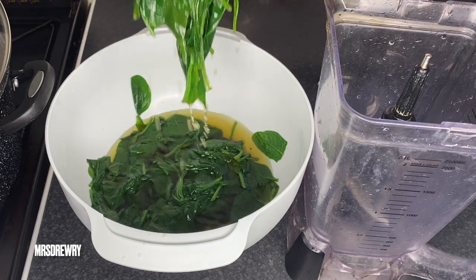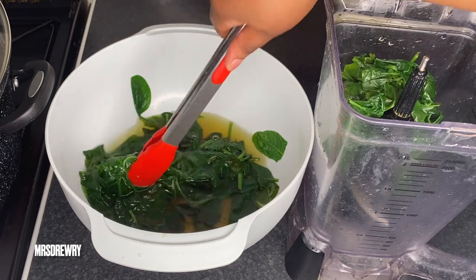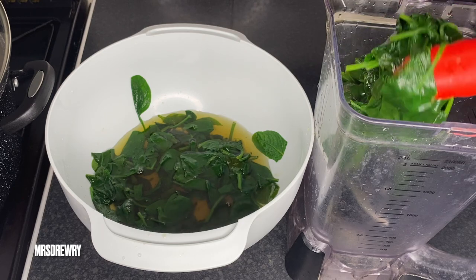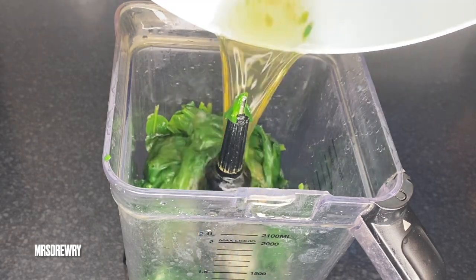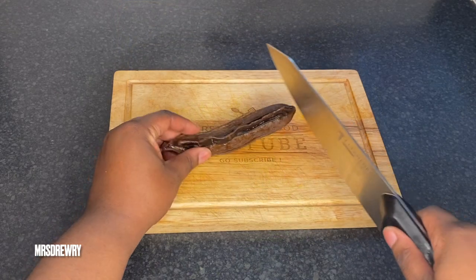I am going to blend the spinach as well. I have got about 400 grams of baby spinach and I am going to blend it with its own water.